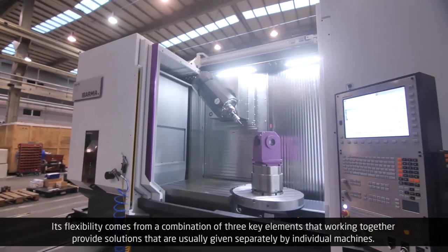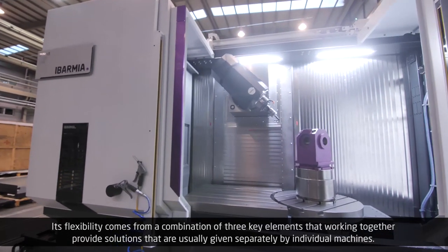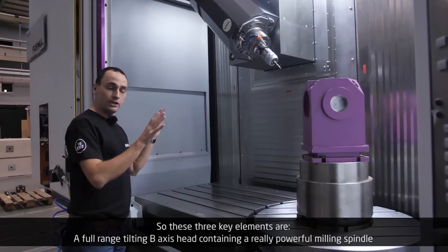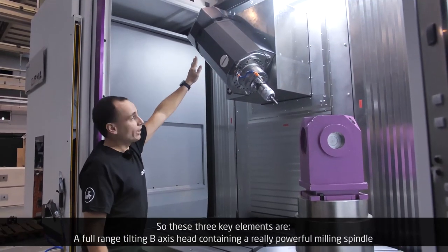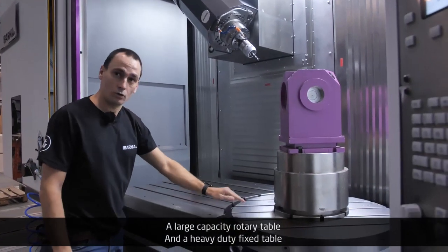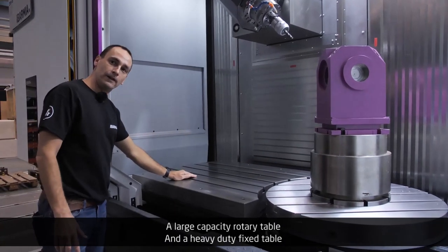Its flexibility comes from a combination of three key elements that, working together, provide solutions that are usually given separately by individual machines. These three key elements are: a full range tilting B-axis head containing a really powerful milling spindle, a large capacity rotary table, and a heavy-duty fixed table.